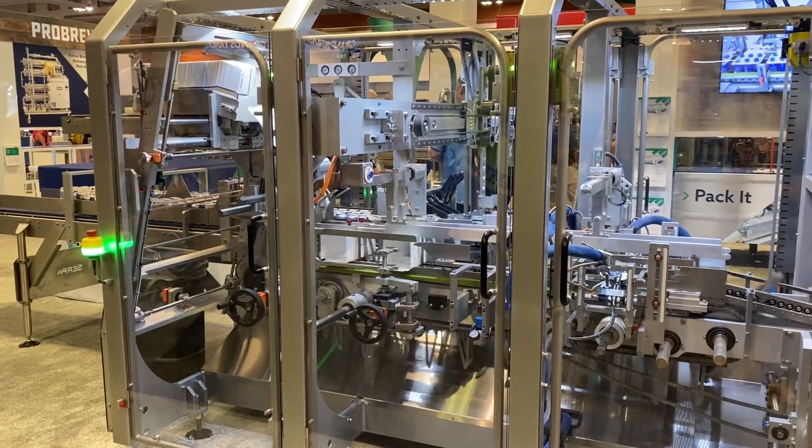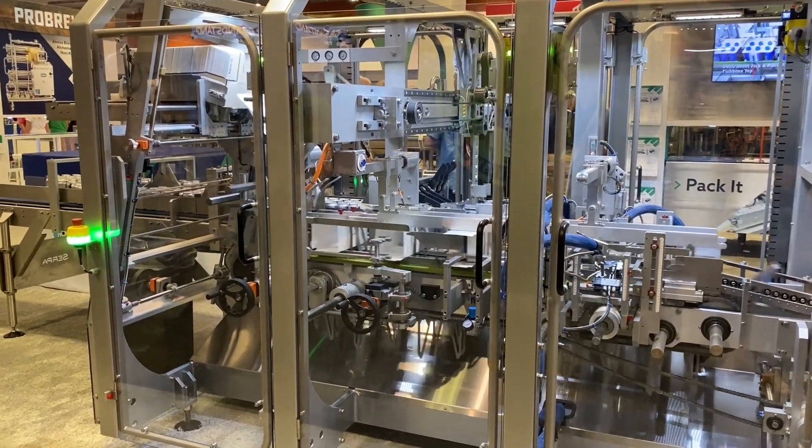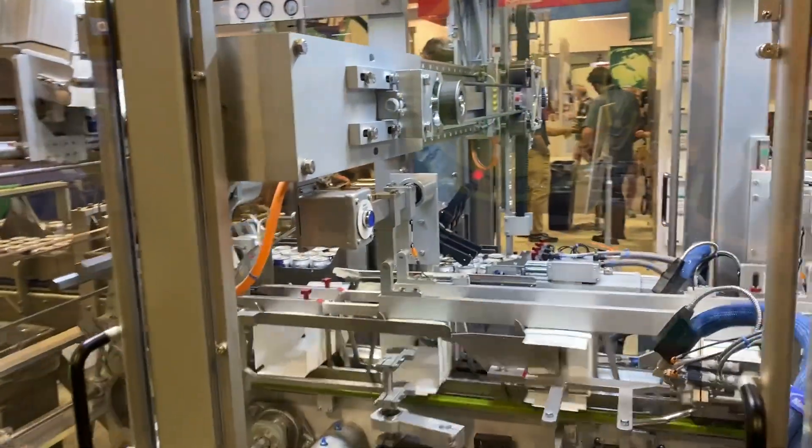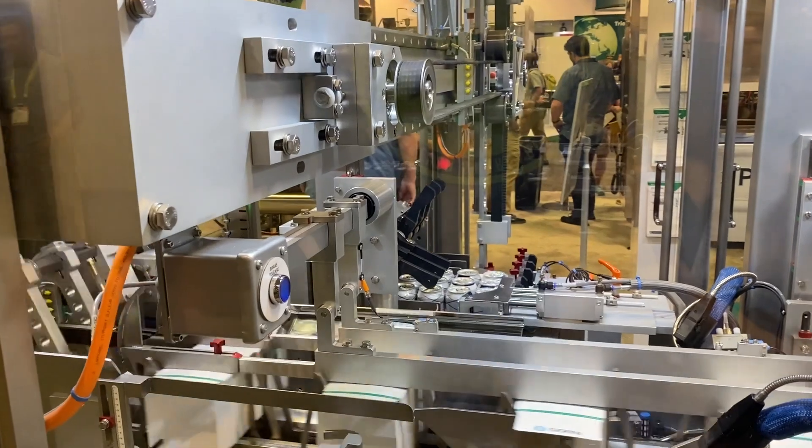Two-head carton erector. We've got a full servo pusher. Right now we're running six-packs — that's what we're set up for. Glue closure, overhead top rails on servo as well.